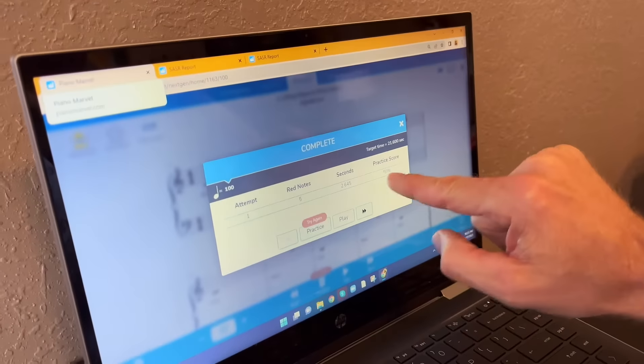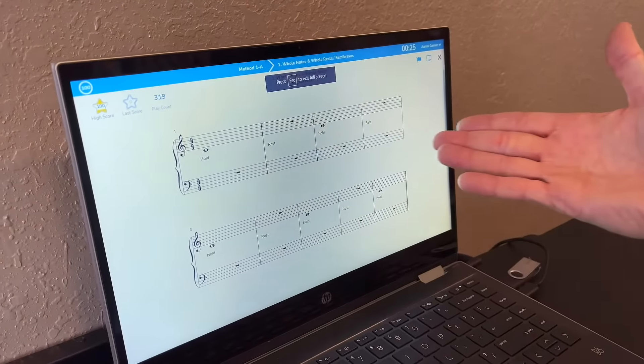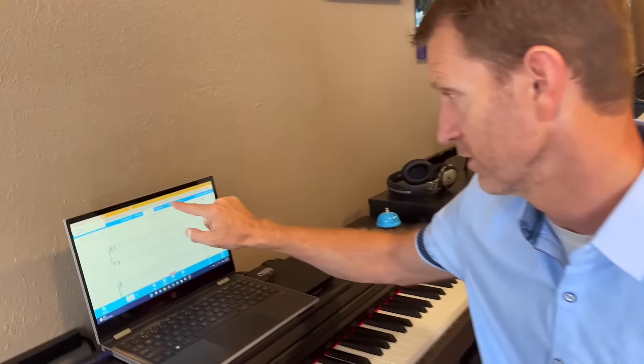They can try that again, see their score, and then I have them try the play mode. When they play, they'll get a score and know how it works. I have them do several of those, and when they're feeling comfortable, I take them into the SASSR.